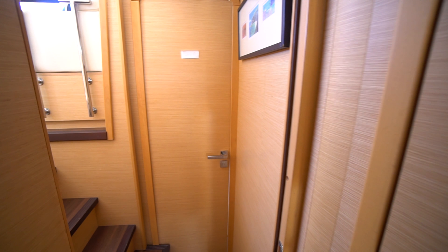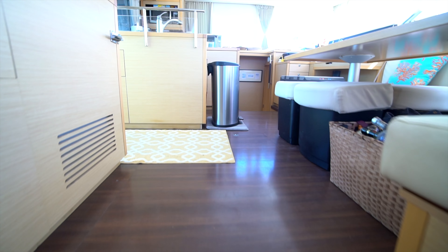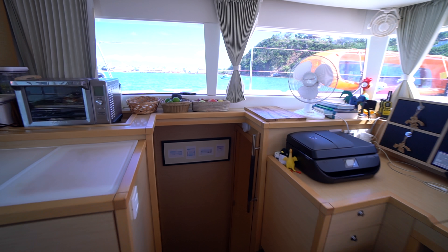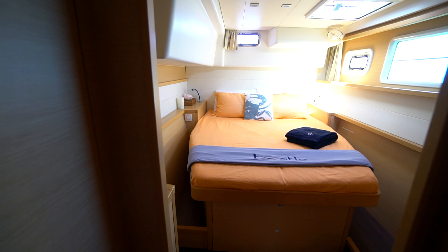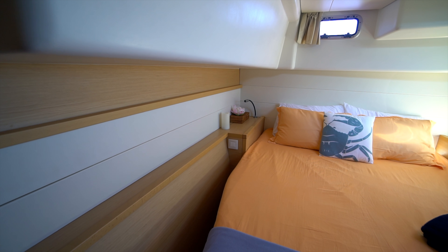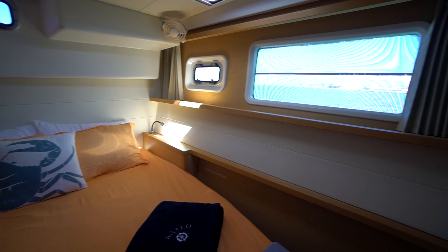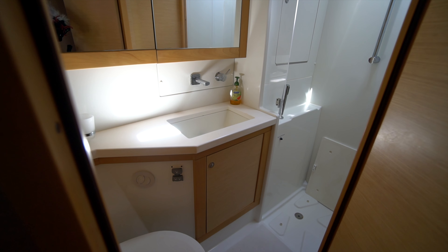The starboard forward cabin is the owner's cabin, so we're going to respect his privacy and show you the port forward cabin, which is identical. Moving aft, we've got another stateroom here — identical to the one on the starboard side. This boat has never been in bare boat charter; it's only ever had a professional captain on it, and you can really tell — it does not show like a bare boat, it shows like a privately owned boat. We've got our second guest head here with a separate shower stall, single basin sink, vanity, and electric head.